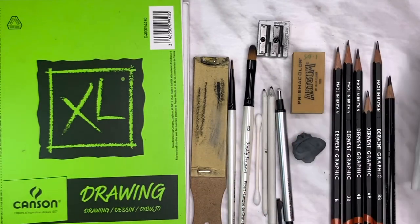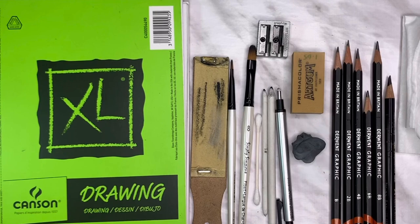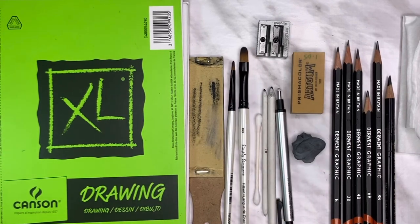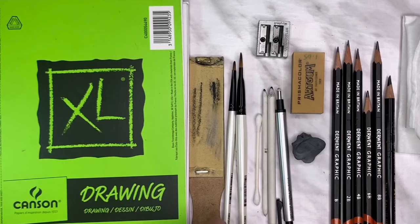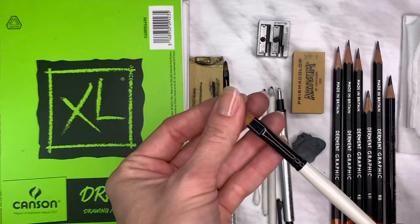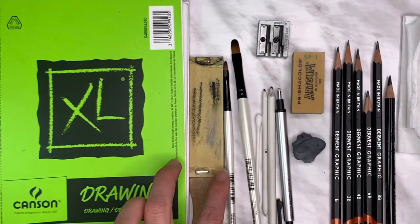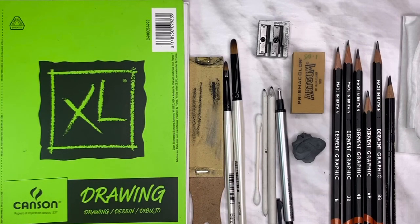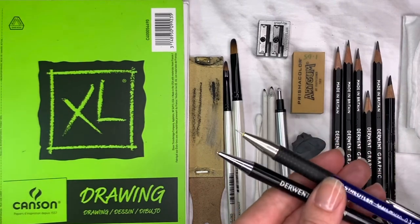A Q-tip or cotton bud for smoothing out areas. I love using soft tissue for the larger background areas or larger skin areas to get a nice smooth look. Filbert dry paint brushes — just a clean dry paint brush; you don't even need two, just one with a softer tip to smooth out lines. And then of course you need your paper. I use Canson smooth surface paper, 70 pound, and I use the 5.5 by 8.5 inch size.